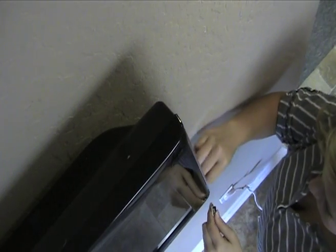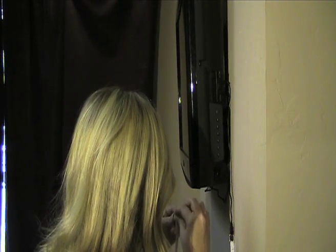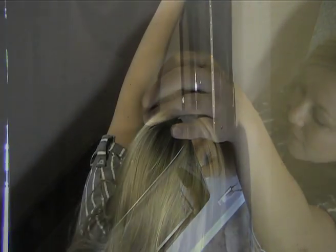Now it's time to install the lights. Attach the cable, remove the adhesive backing, and stick the lights facing the wall.